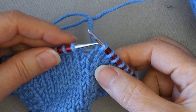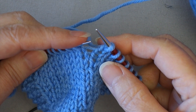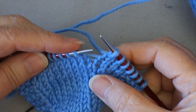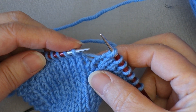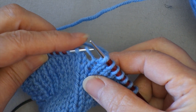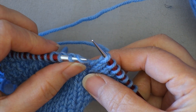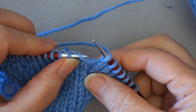If you're going to do a make-one left increase, you're going to use your left needle to lift the running thread. We're always lifting the running thread from the front, but for a make-one left you're going to use your left needle. Now look at how that strand is lying on the needle — you can see how it's angled to the left, which reinforces that we have lifted the strand correctly.